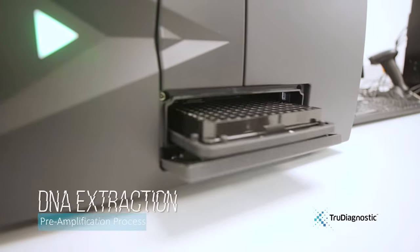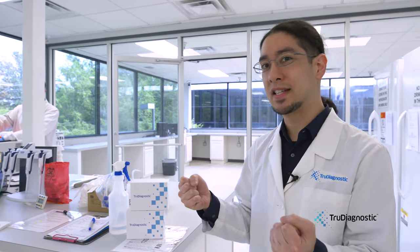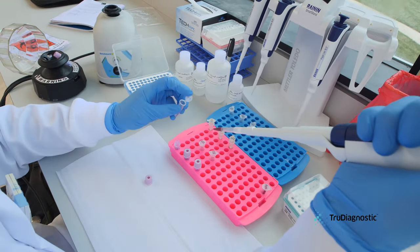Here in the pre-amplification room, we begin with DNA extraction. The protocol that we use is the established mini-prep technique. In this technique, we take the red blood cells, disrupt the cells themselves, and put it into a column which will grab onto the DNA, allowing us to wash through the DNA itself and give us a pure prep for DNA quantification.